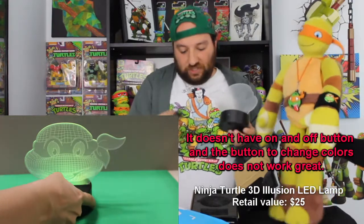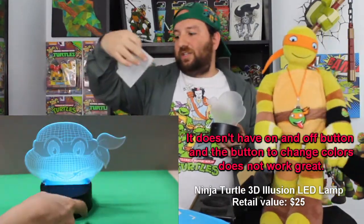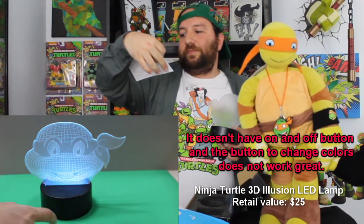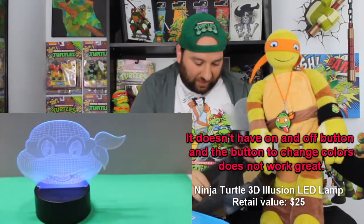You just plug this in, and what I'm curious about is whether it changes color. Yes! The light changes color — and it does orange too.